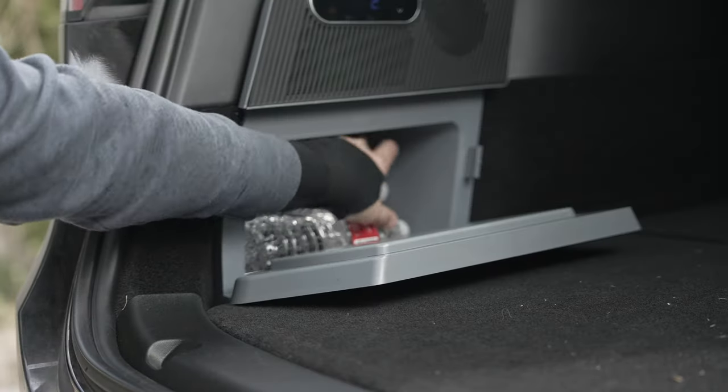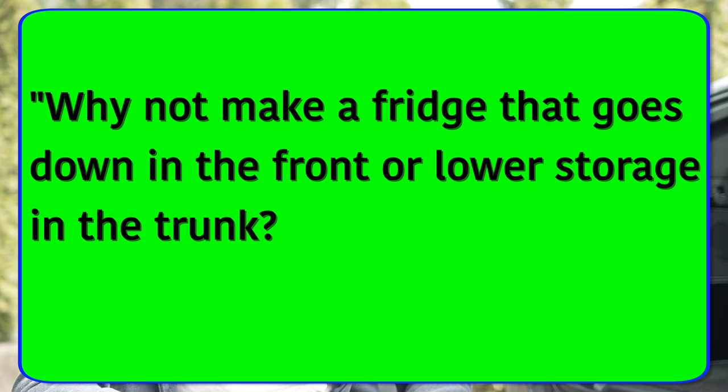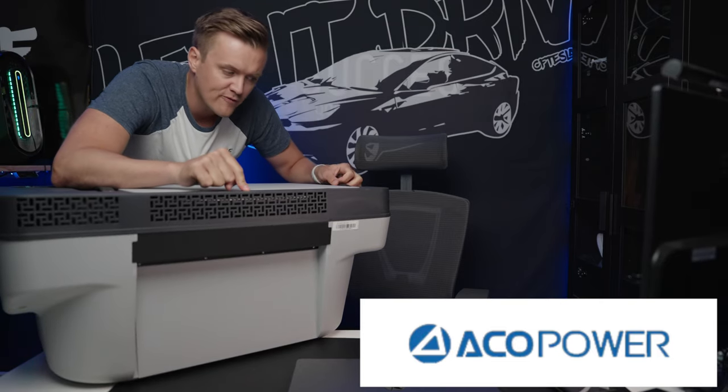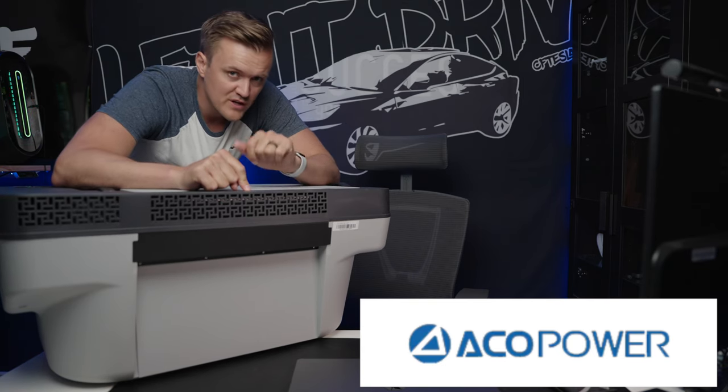I recently reviewed a fridge for the Model Y where many of you said, why not make a fridge that goes into either the frunk or the lower compartment inside of the trunk. Well, as of today, a company called Aqupower has launched their Kickstarter campaign for this fridge that fits in the lower part of the trunk, and we're going to check it out.